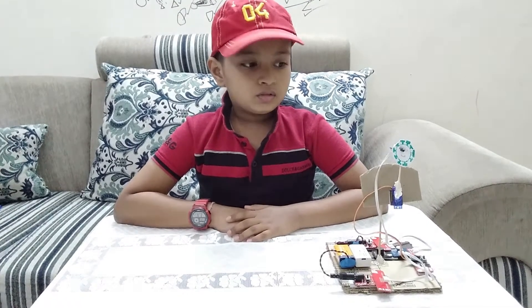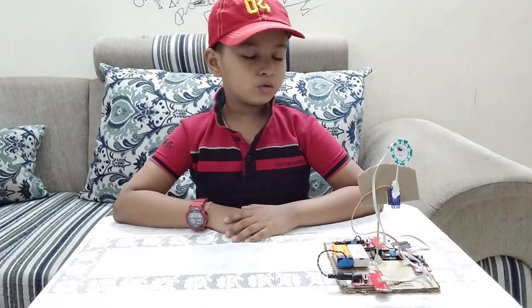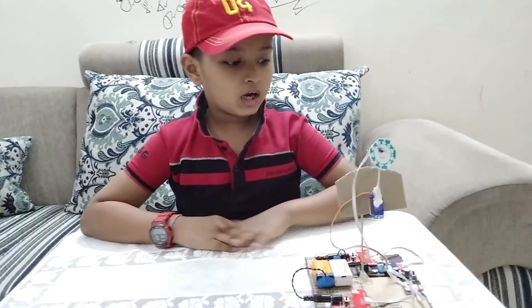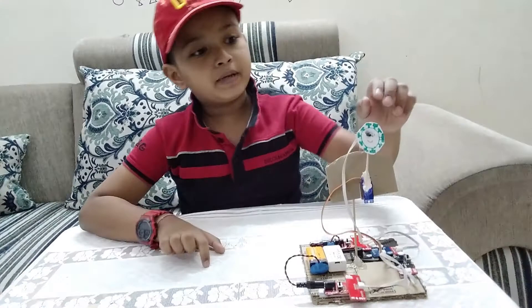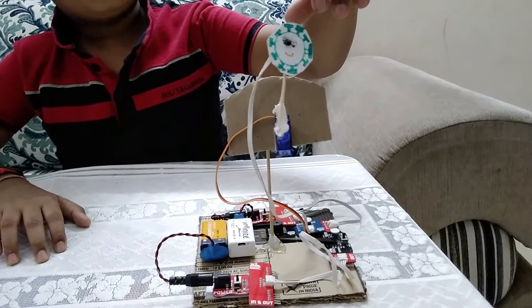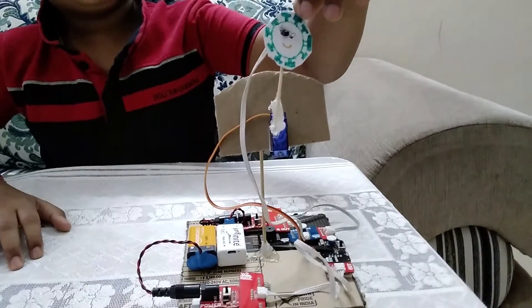Hello everyone. Today I have made a Go Corona game. The Go Corona game is all about a moving picture of a Corona with the help of electronic chips.